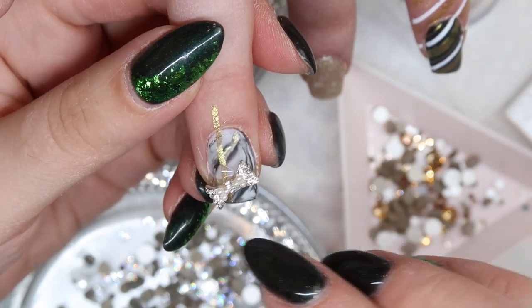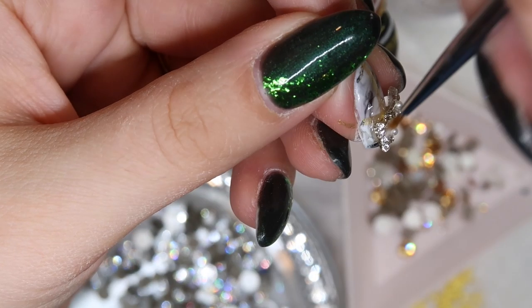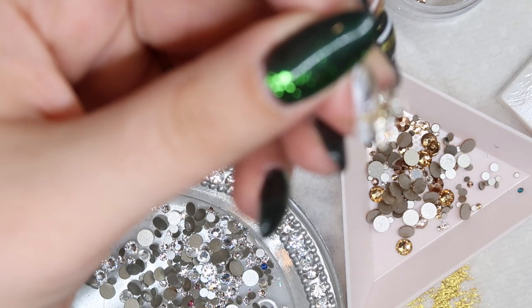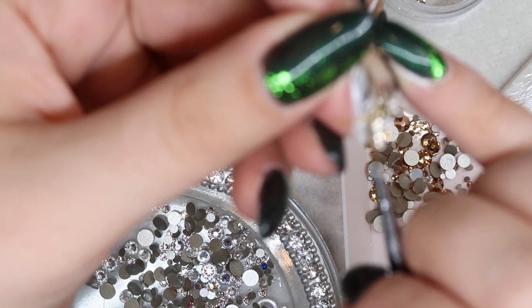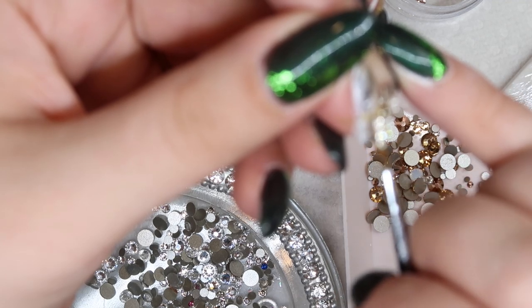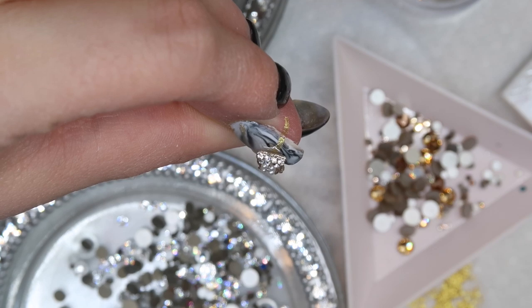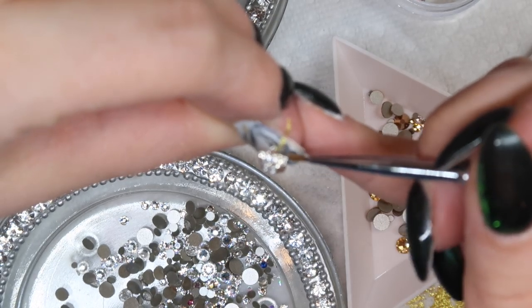Acrylic holds these in really well. I decided to use the Ugly Duckling Shticket, cured it in, and then — sorry it went out of focus here — all I'm doing is taking a smaller brush and covering the gel underneath the bow so it doesn't get caught on things. It's good to use a clear gel like the Ugly Duckling Shticket for this because that way you won't see the gel underneath it.